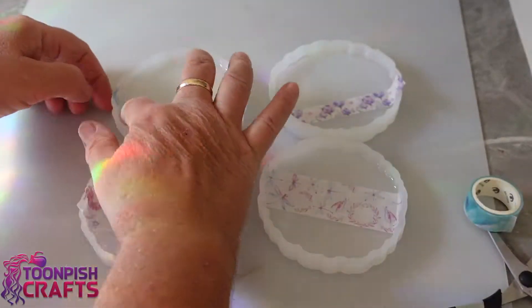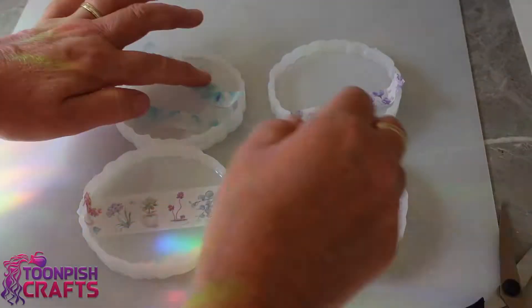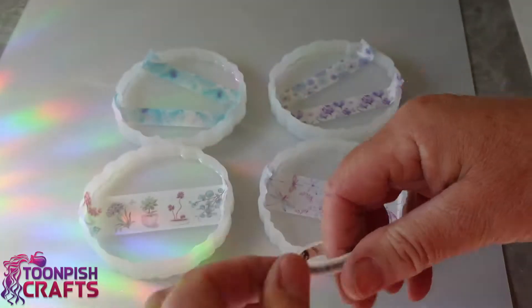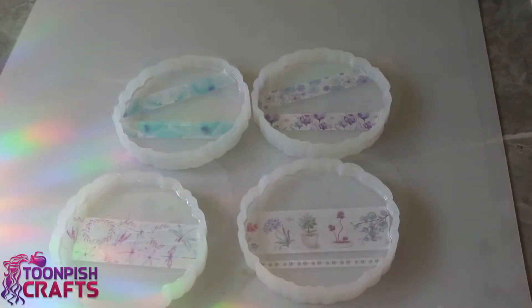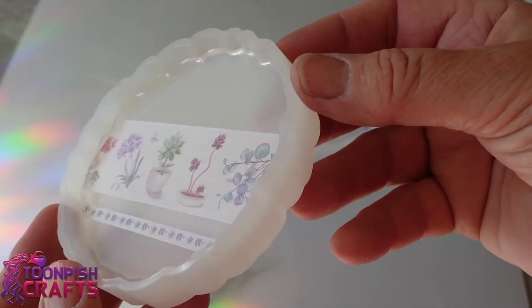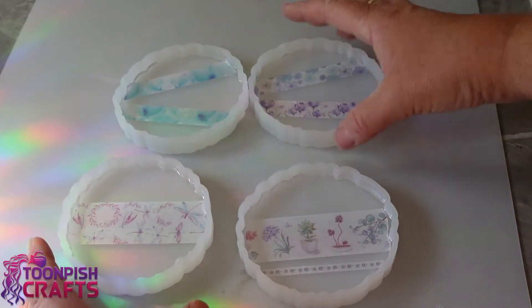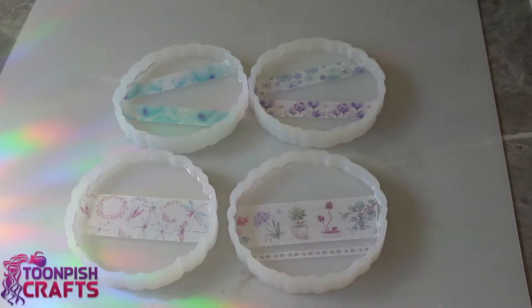I've already laid a thin coat of resin in the bottom and I'm putting the washi tape on top. I'm going to cut it roughly to size and then trim it up with a stanley knife once it's in. As usual I've sped up most of this so that you get the gist of what I'm doing without having to sit there for hours watching the whole thing.